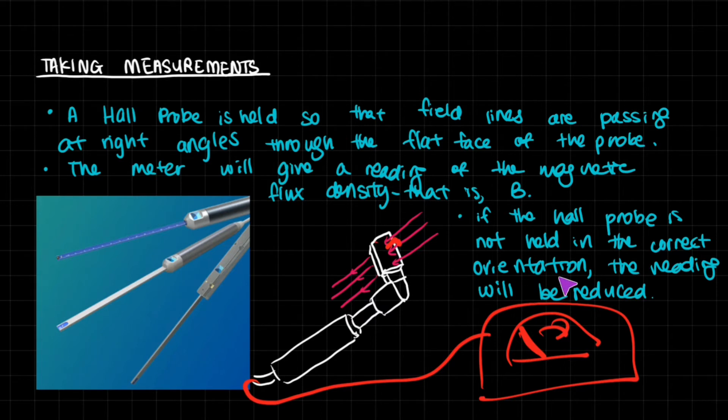If the Hall probe is not held in the correct orientation, the reading will be reduced. You have to make sure it is positioned correctly. If you slant it, the density of field lines striking the surface is much less than if you hold it flat and perpendicular to the field. So make sure to hold it in the correct orientation.